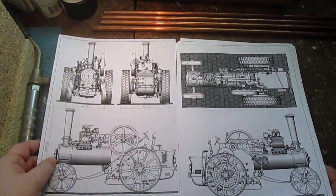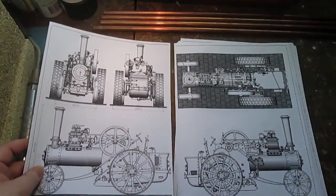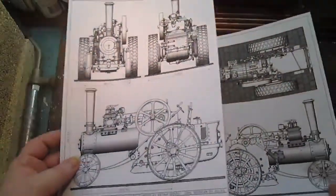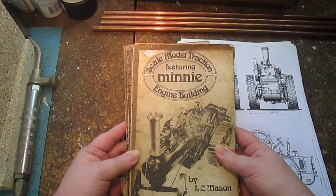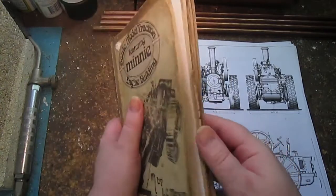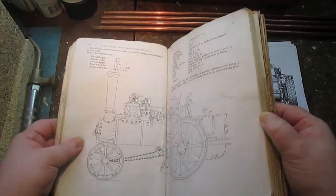I've got a full set of plans which I've printed up and split from A3 and A4 so I can do it on my printer. I've also got the original book, 'Scale Model Traction Engine Building' featuring Mini. It's a pretty old book - it's been through a couple of floods but it's still all there and very much useful.